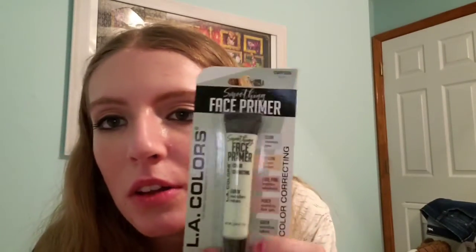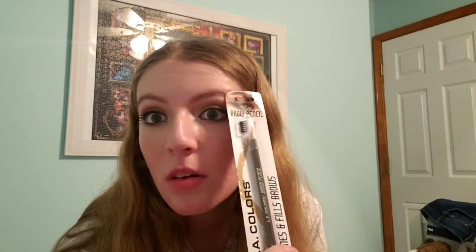I also got some face primer in the green color — the green one neutralizes redness. The clear one minimizes and clears pores, so now I want to try to find the clear one too since it minimizes pores. I also got my usual eyebrow pencil shade — the one I've been using in a lot of my tutorials. It was also the first eyebrow pencil I got for my eyebrows because I wanted to see if it would match my hair color, and it did.